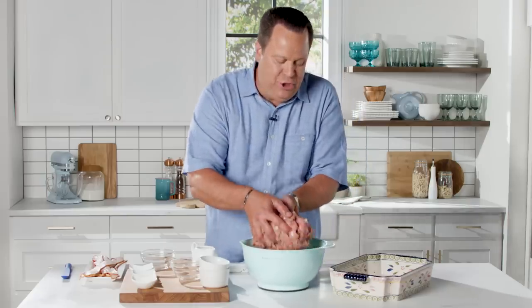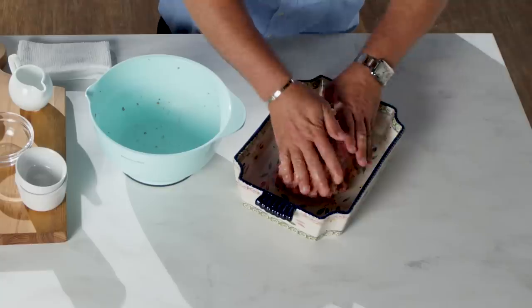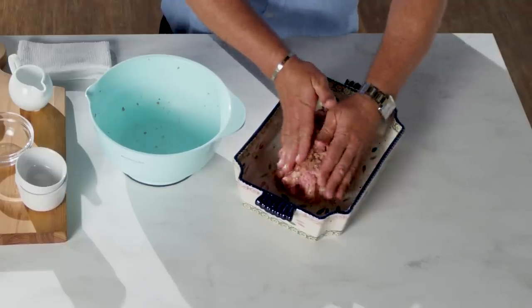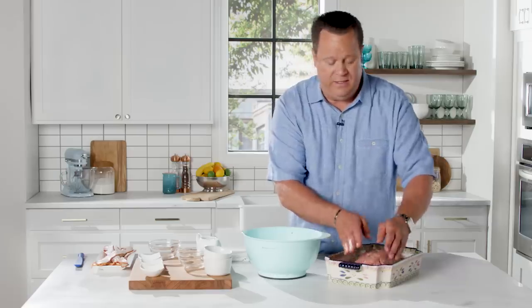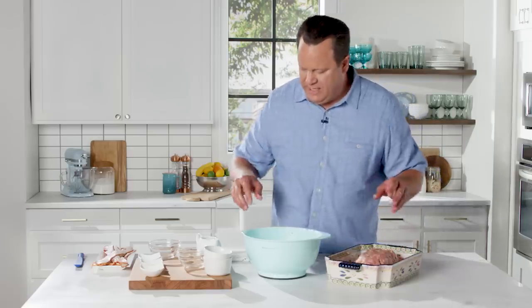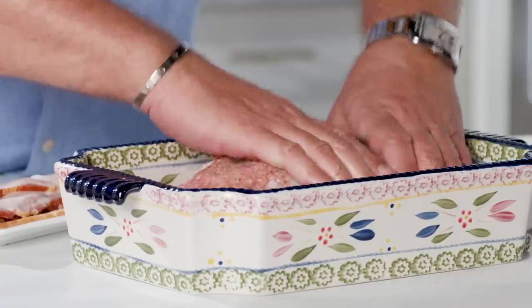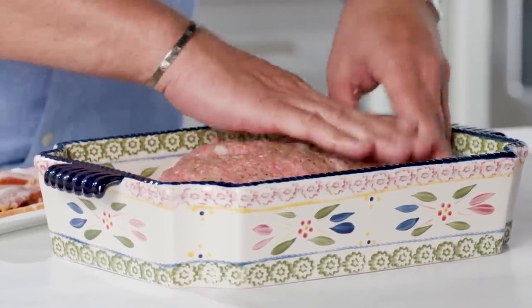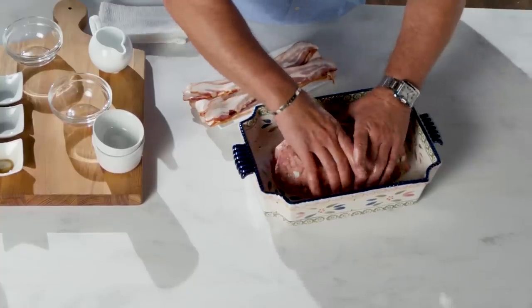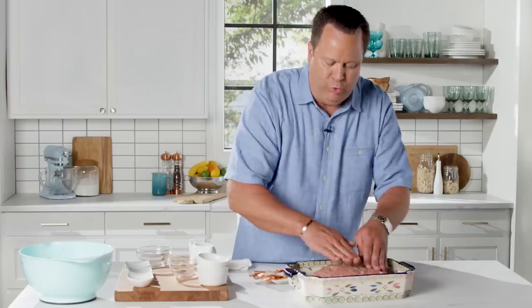We're going to get this into a 9 by 13. I'm not going to butter or grease it because remember there's bacon in the meat, there's going to be bacon on top, and the meat itself will render its own fat — so that'll help keep it from sticking. Make sure this resembles a traditional meatloaf and leave room on either side and on the ends, because we're going to wrap the bacon around and we need a little room to do that.